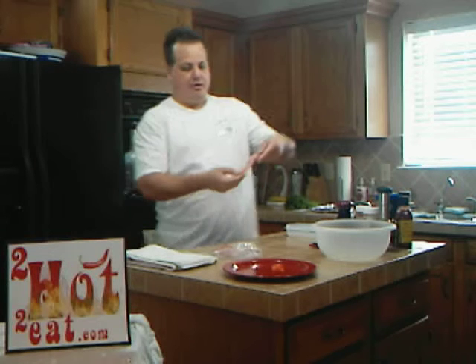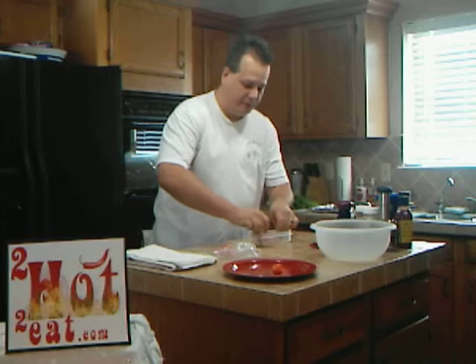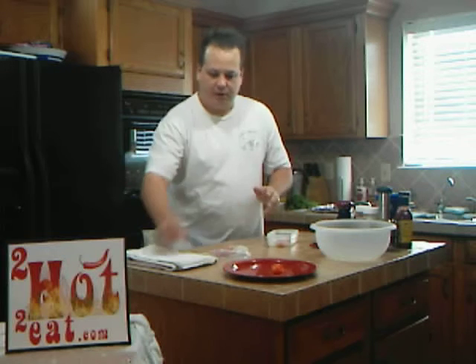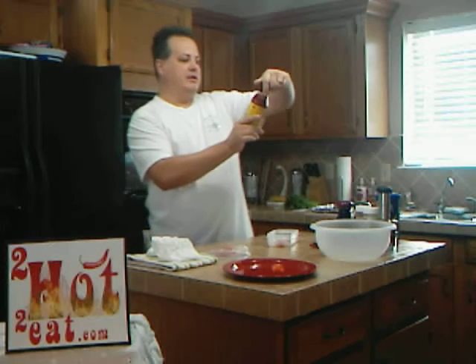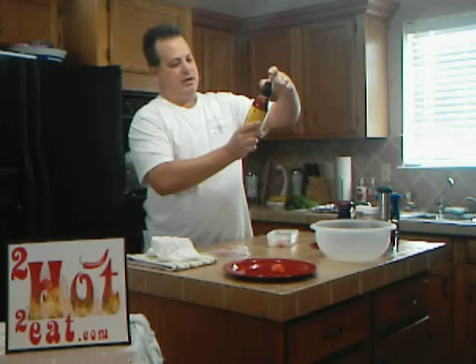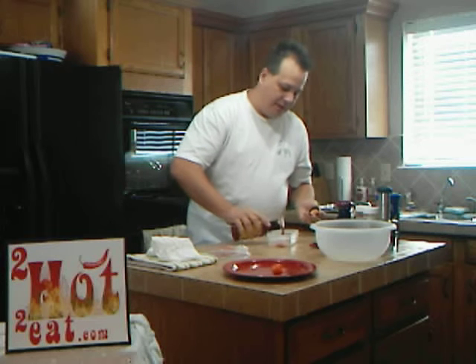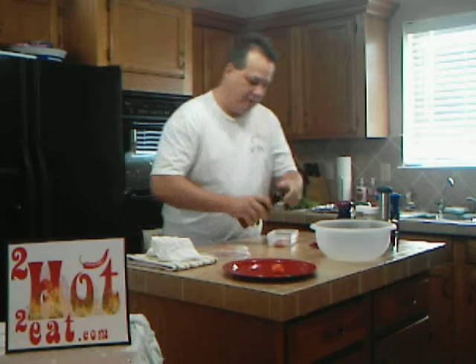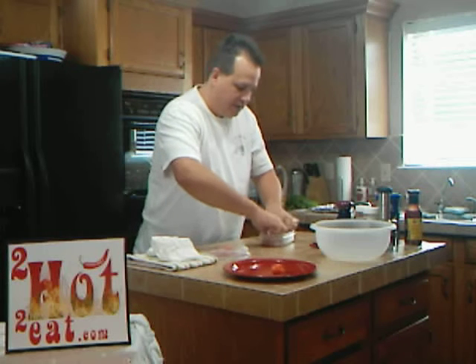I'm going to just take one of these pieces right here — just a little slice off of the main bird. I'm going to drop it in here. I've got some of this sauce that we've got. It's basically just a buffalo wing sauce. I'm going to pour that on top of it to baste it in there for a minute, just kind of flip it around and get it all over.